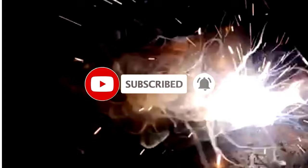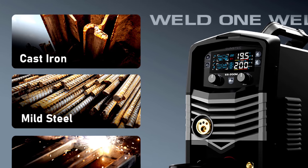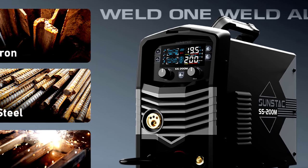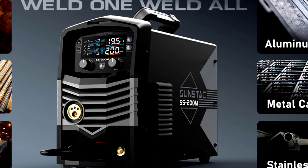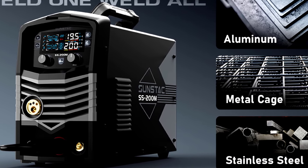With dual voltage — 110V/220V — it's ready for whatever power source you've got handy. The large LCD panel makes navigating settings a breeze, even if you're still waking up from that 6 a.m. coffee. Warning: once you see how easy it is to use, your weekend might become packed with just one more welding project. With that clean, powerful weld, you might start considering aluminum sculptures for your living room. Pro tip: this machine's so versatile, it could weld your way into becoming the neighborhood's favorite DIY expert.